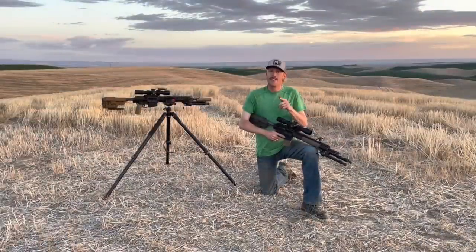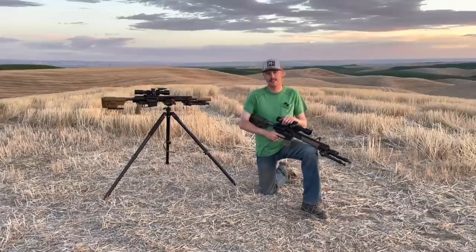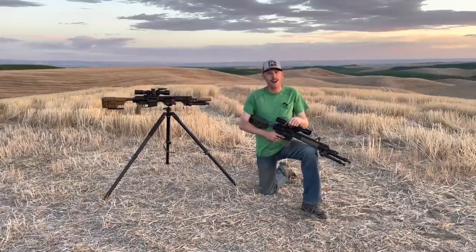Hey there, and welcome back. In this video, we're going to talk DMR rifle caliber selection. In particular, two of the most common, which would be 5.56 running the 77 grain SMK and .308 likely running the 175 SMK.